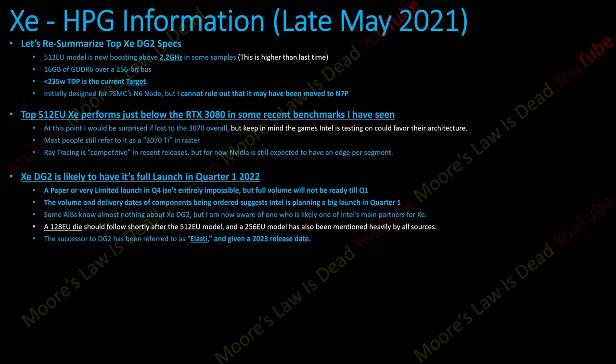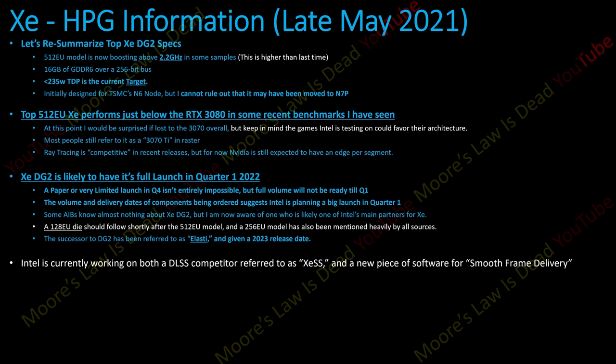Intel is currently working on a DLSS competitor, although it wouldn't surprise me if they ultimately adopted FSR — Raja does like open standards. There is also a new piece of software being tested for smoother frame delivery than the competition. And Intel is confident they can crush other media encoders with ZDG2 — this will be a major selling point.